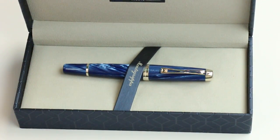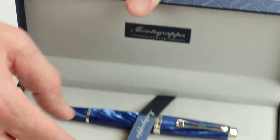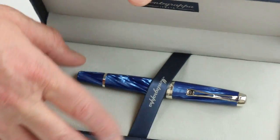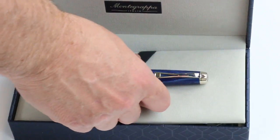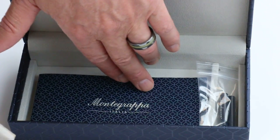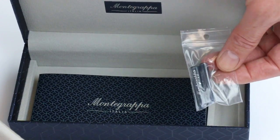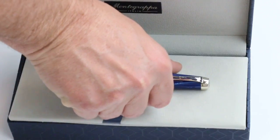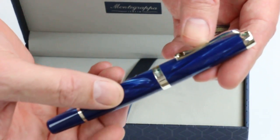It has a gray fabric interior to the box, with the Monte Grappa logo printed on the underside of the box lid as well as the little band that holds the pen in place. There's a false bottom, and underneath we have the Monte Grappa use and care guide, warranty information, a couple of standard international Monte Grappa ink cartridges, and of course the Monte Grappa Passione fountain pen.